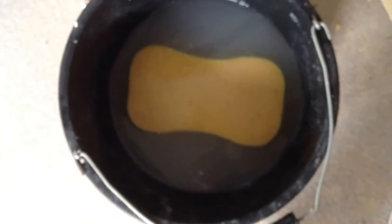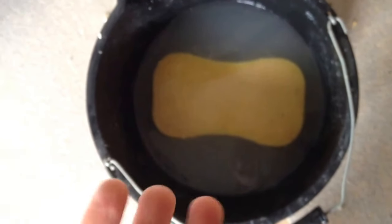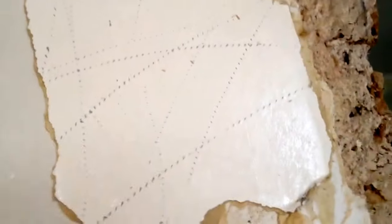So when it's dry, you want to get a bucket of water with some fabric softener in, which makes it kind of a bit gluey sort of — but not like glue. That was a very stupid thing to say. Then just wipe down the wall like this so it gets nice and wet.